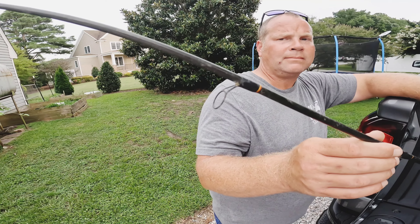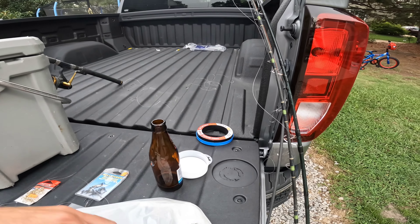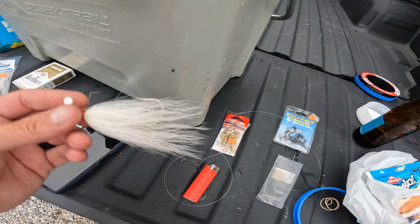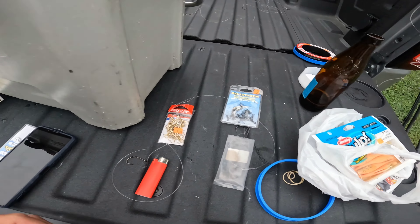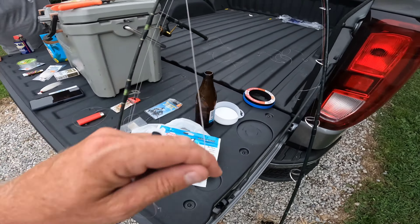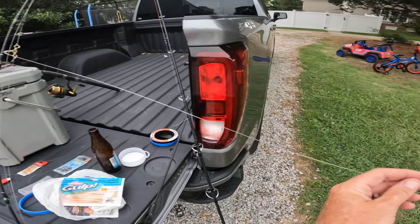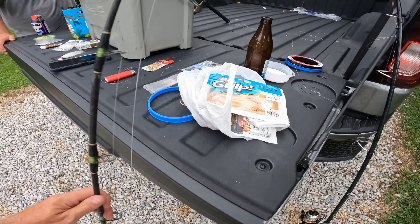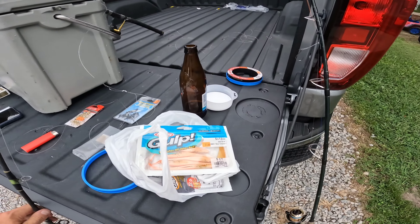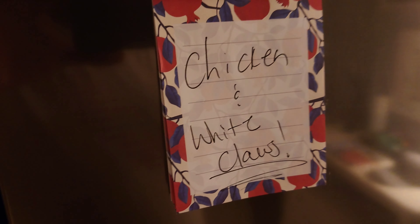Tomorrow we're taking old trusty Gulp! five-inch baits, putting them on our jig heads and running them on a three-way swivel. You got about two feet of leader, your weight, and then on the other end you got the bucktail on about a five-foot leader — that's going to be our flounder setup for tomorrow.